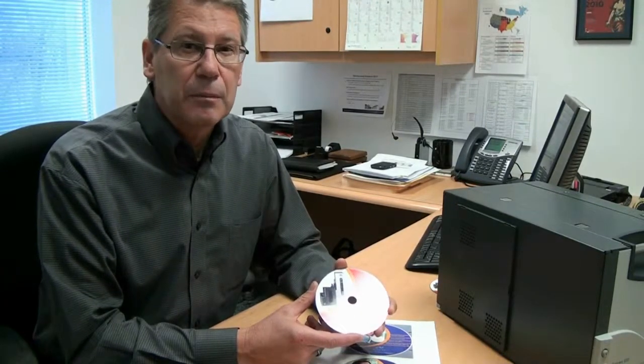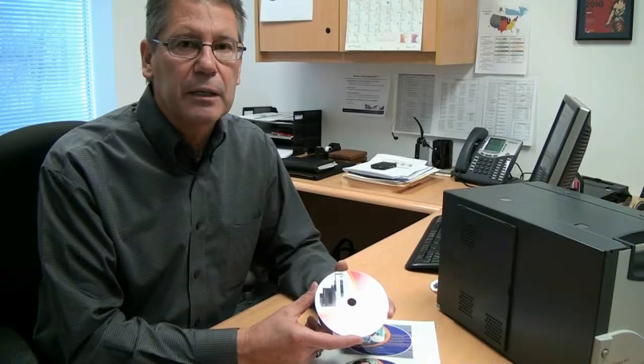Thermal Retransfer Printing is the preeminent printing technology for on-demand disc printing. Let's take a quick look at how Thermal Retransfer Printing works.